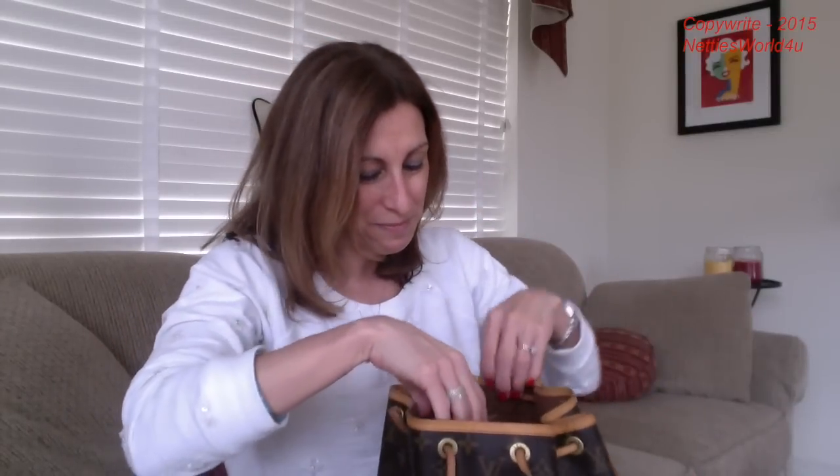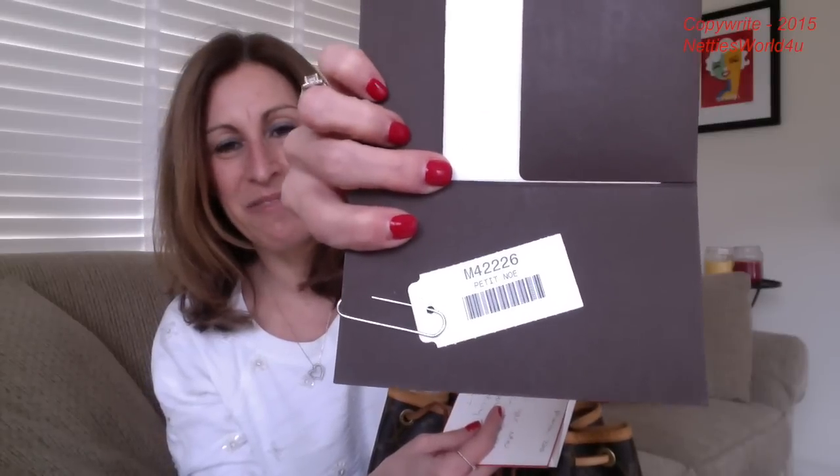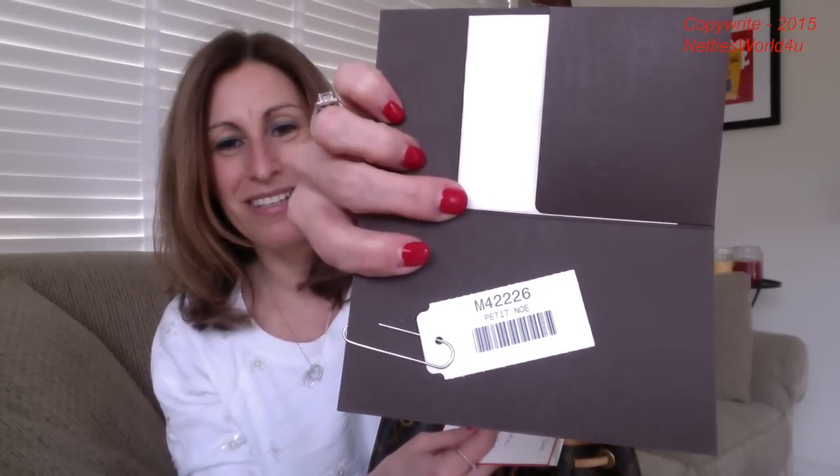I was looking to get a bucket bag in my collection because I don't have one. And look at this — she's even stuffed it nicely so I'll keep this. Oh, and there's a little card. It says Nettie on it. Inside the card she's included the receipt for the bag, and there you can see the SKU card for this item.